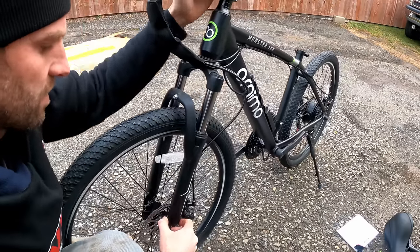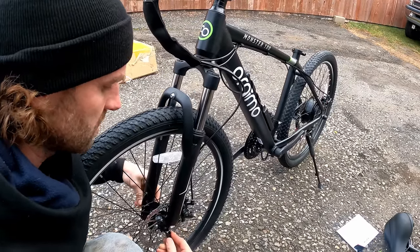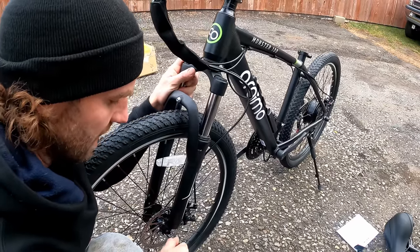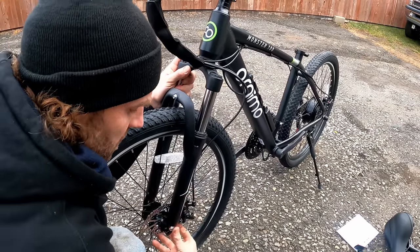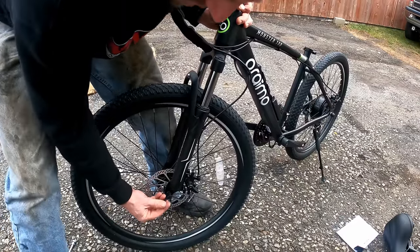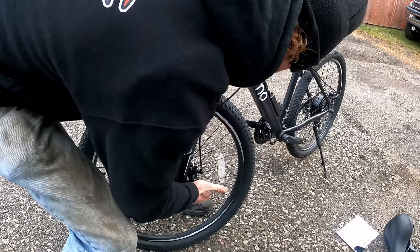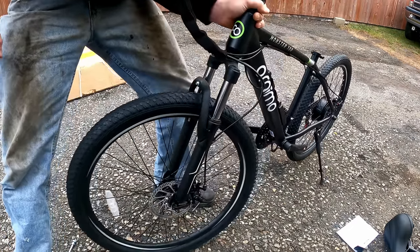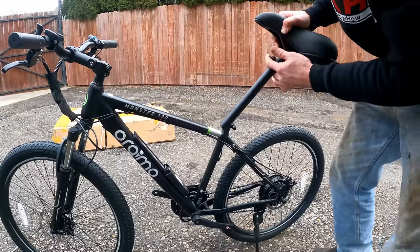Make sure the axle is fully seated into the forks. Fold the quick release lever over — you shouldn't be able to do it with one finger; if you can, spin down the nut on the other side a bit more. When you tighten it there should be a fair bit of resistance but not so much you'll break it. Put the reflector on and drop your seat in.